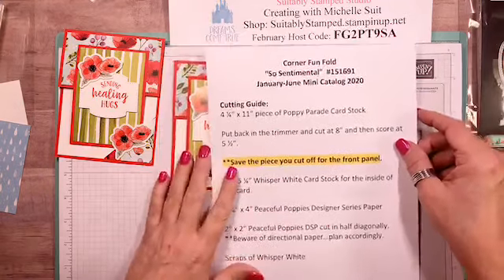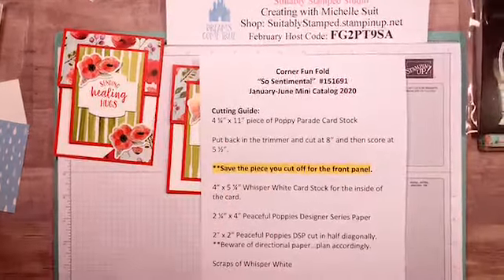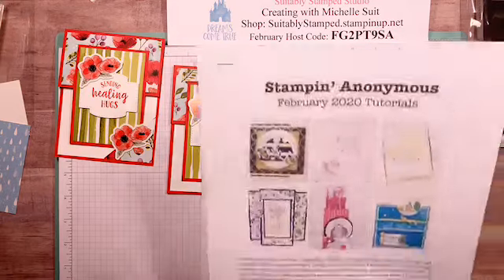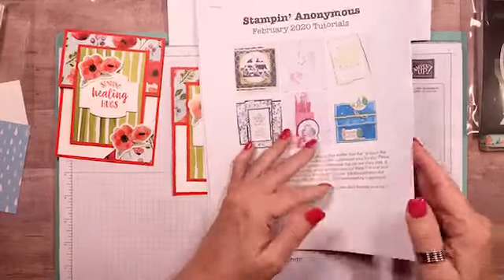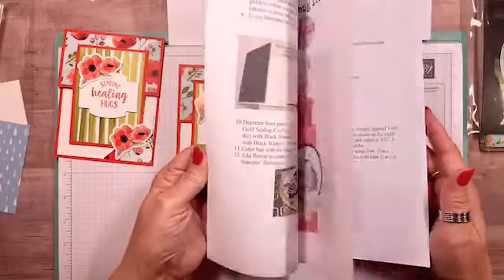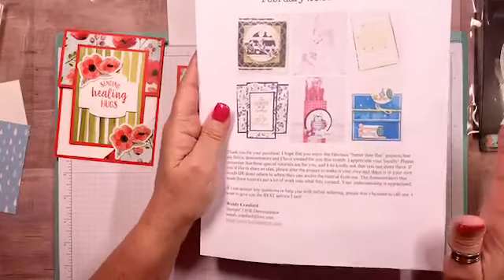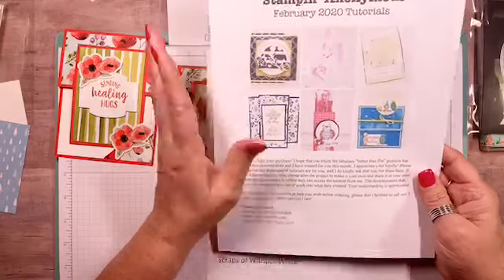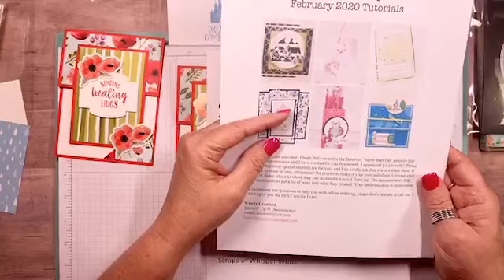Don't forget the February host code. The Stampin' Anonymous tutorial bundle is still available — the February one is 22 pages of projects with pictures and step-by-step directions for six projects. This is free to anyone who places an order with me this month, or you can get it separately for $9.95. It's also free for all of my Inker Bells team members — it's in the file section and you'll get a new one each month. Another benefit of being an Inker Bell!